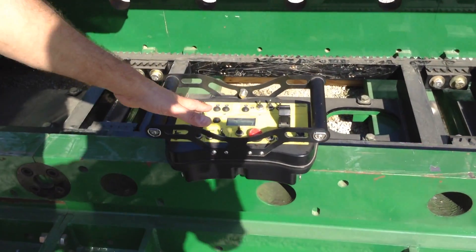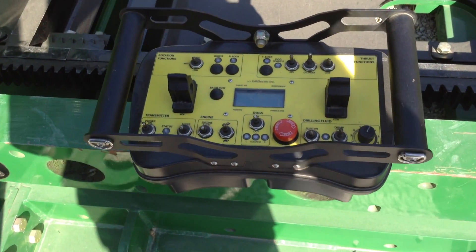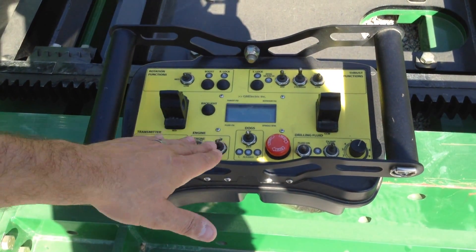Full function of the machine — whether it's the mud system off the power pack, rotation controls, thrust controls, engine e-stop, and automated drilling functions as well — all done through the remote.